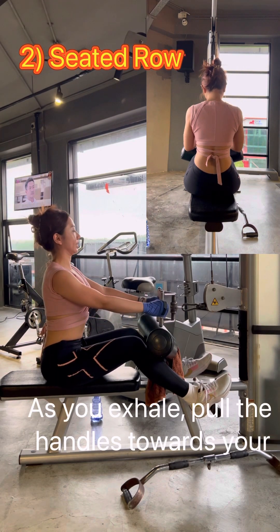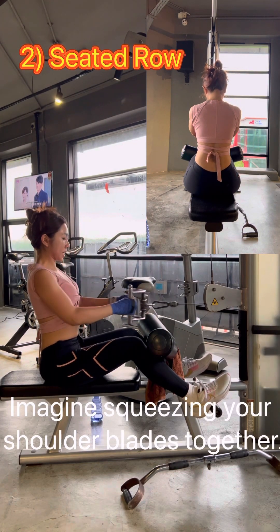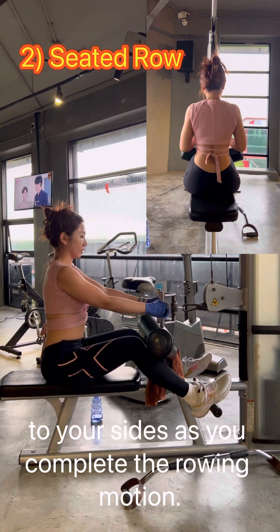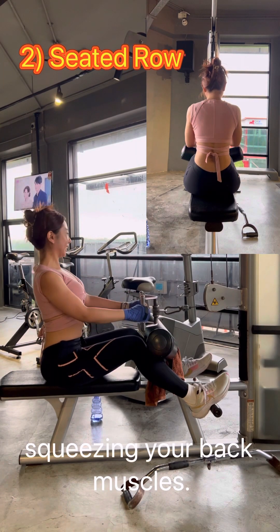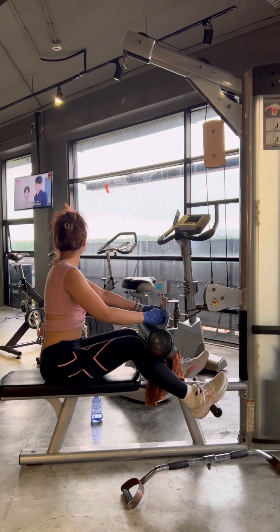As you exhale, pull the handles towards your mid section by retracting your shoulder blades. Imagine squeezing your shoulder blades together — your elbows should be pointing back and close to your sides as you complete the rowing motion. Hold the contracted position briefly, squeezing your back muscles. Inhale as you slowly extend your arms to return to the starting position with control.